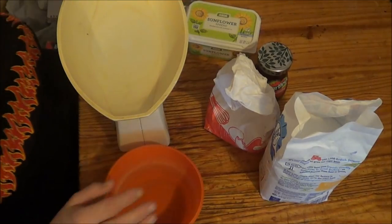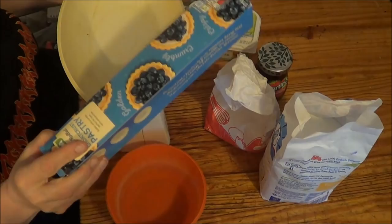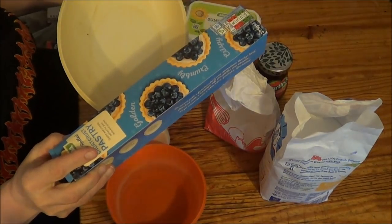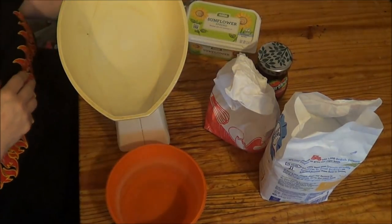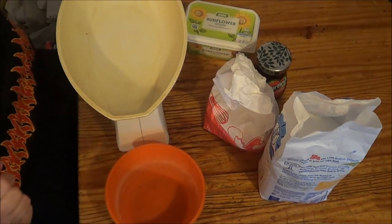Hi people, I'm back cooking again and today I'm going to be doing a Bakewell tart. I've bought the pastry already made and I'm going to make the inside — what goes in a tart.